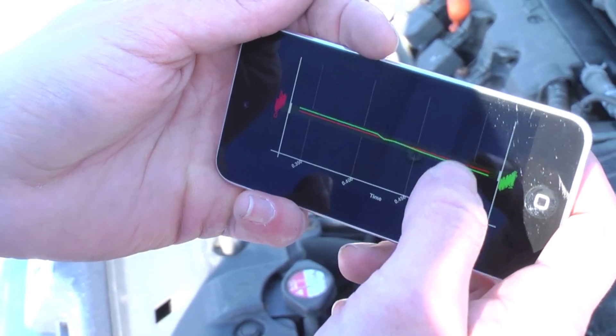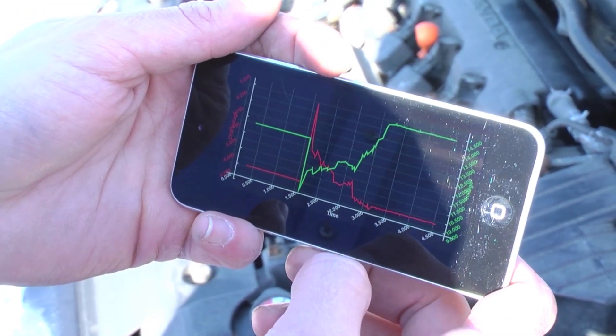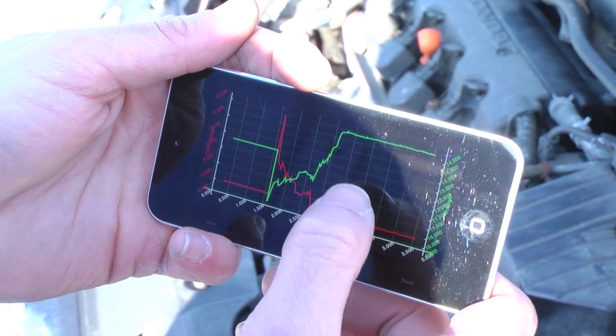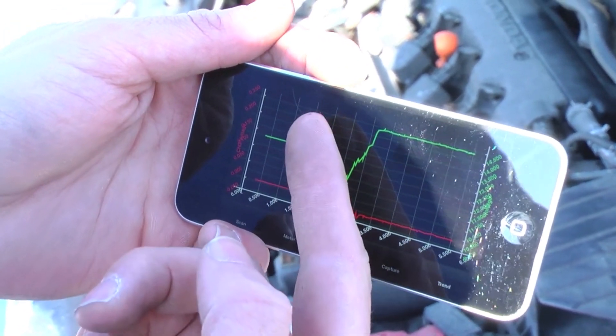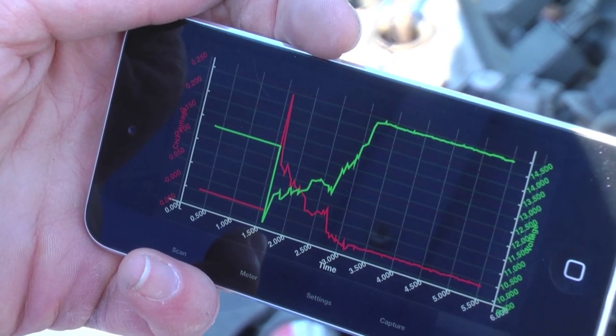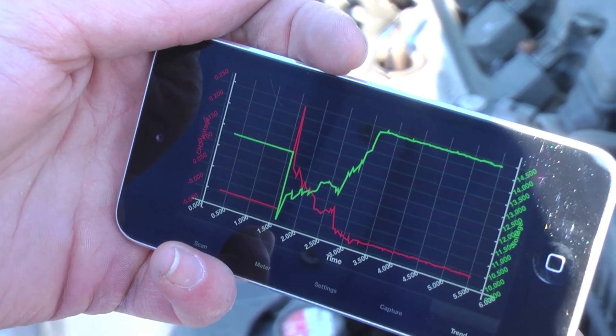Let's catch the start-up transient. So we spiked up to 250mV on that one, which is going to be about 250 amps. You can see the alternator turns on and you're charging your battery immediately.